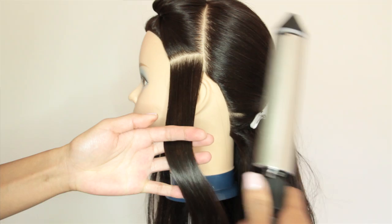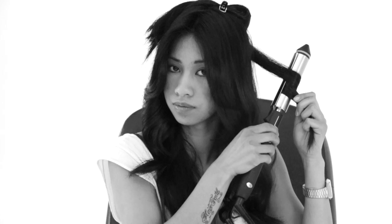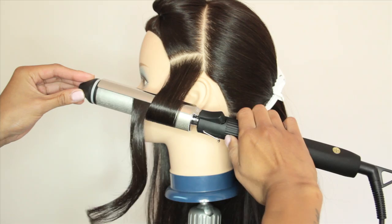Open the glove of the iron and place your hair inside, then release the glove to grip the section of hair. Slowly start to rotate the barrel of the iron and take your hair around the barrel by 360 degrees, so that your hair is securely around the barrel once. Hold the tip of the revolving iron and slowly continue to rotate the barrel using the rotating grip.